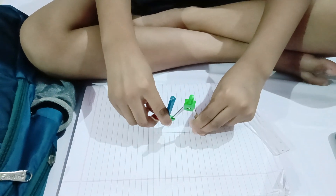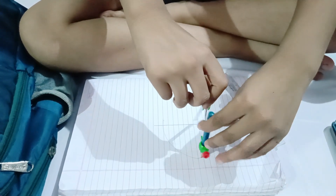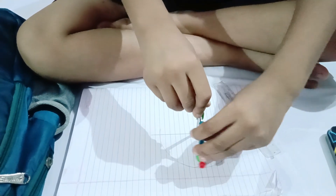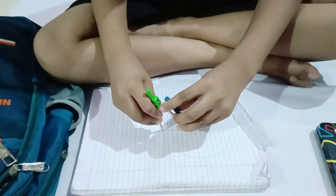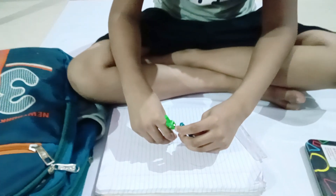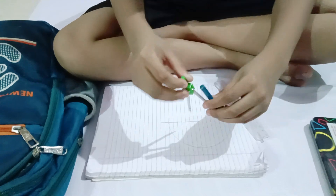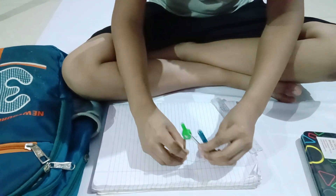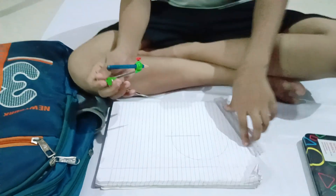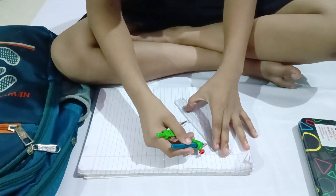Now we have to do like this. Now here we have to see the point where it is showing. Now we will join the line.